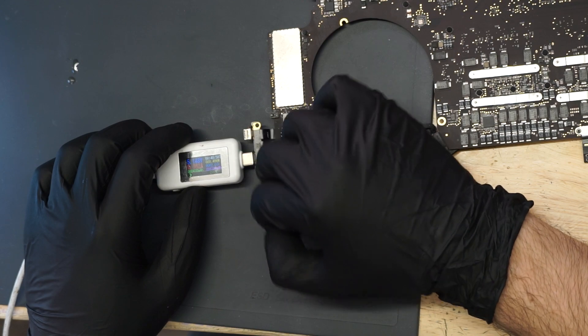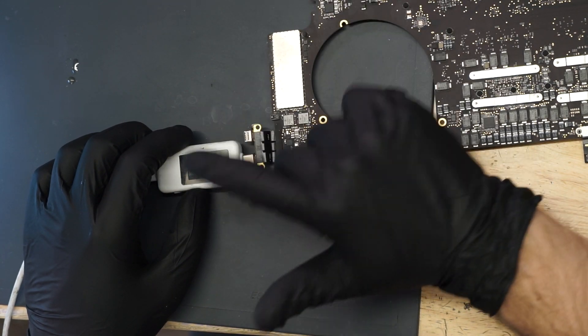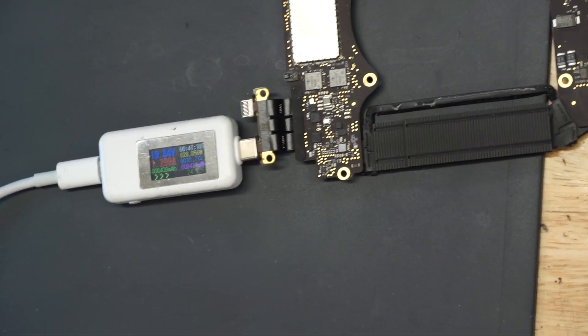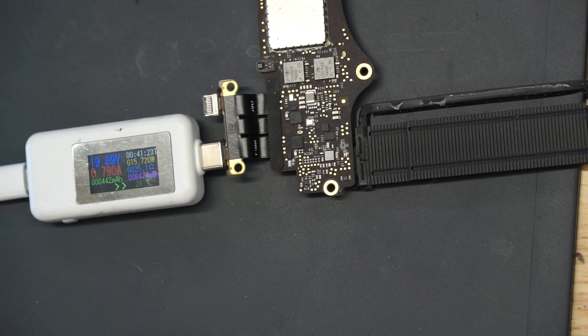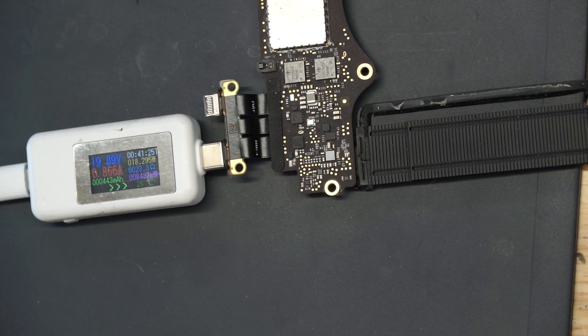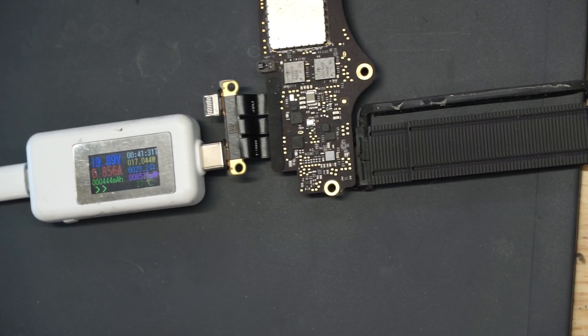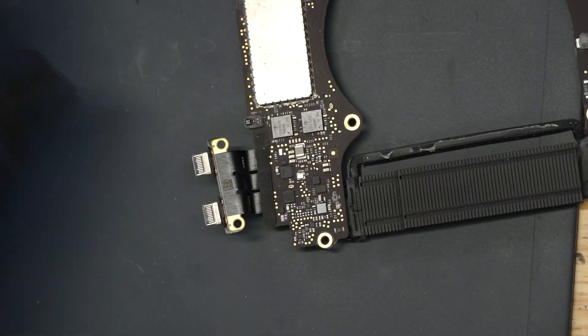Let's see — 5 volts, 80 milliamps, so we have some minor change but it's still not solved. Oh wait — 19 volts, 20 milliamps. Come on, give me an amp! 800 milliamps is not an amp. Come on.